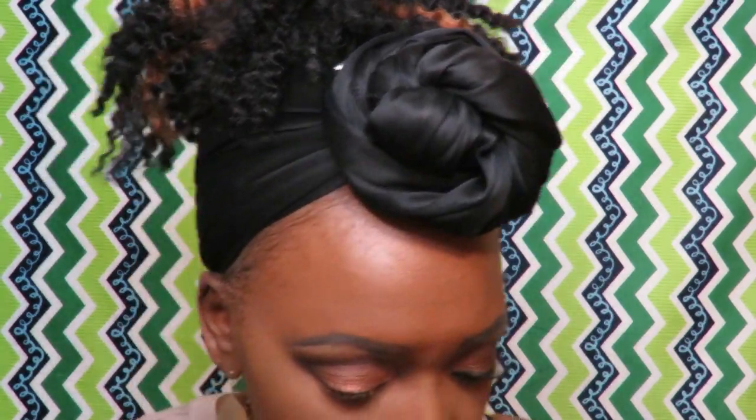Take the eyeshadows you started with to build up your crease look, and go back over — just building up your color. The most important thing is to blend. Just keep layering and blending.